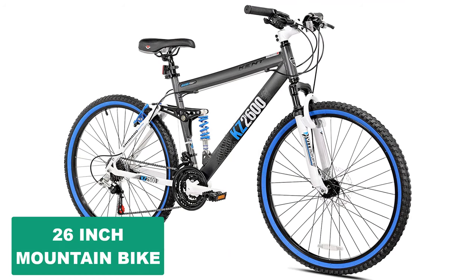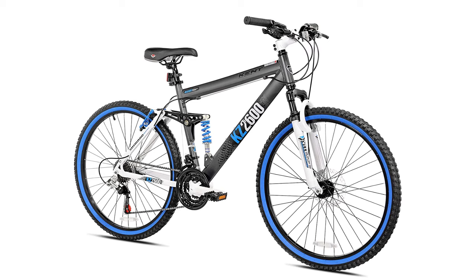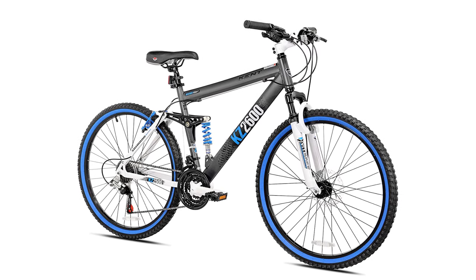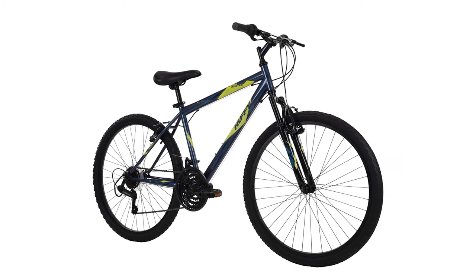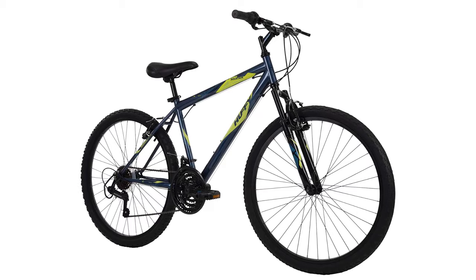Are you looking for the best 26-inch mountain bike? In this video, we will break down the top six 26-inch mountain bikes on the market. We have included links in the description for each product mentioned, so make sure you check those out to see which one is in your budget range.